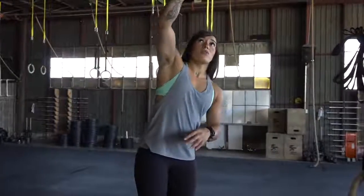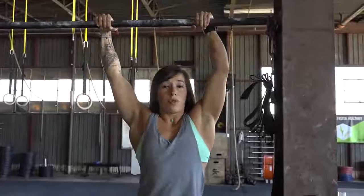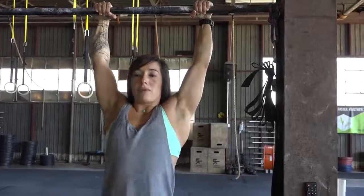Once they've figured it out, we move to a hanging position. I always have them start with very small circles — very small — so that they understand everything is nice and tight and controlled. Feet are always together, and there's no bend in the knees at any point in your butterfly pull-up. You lose tension that way, so keep the legs straight.